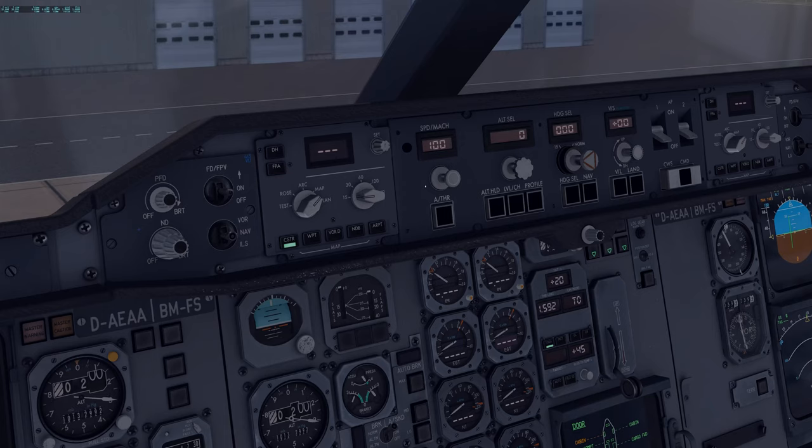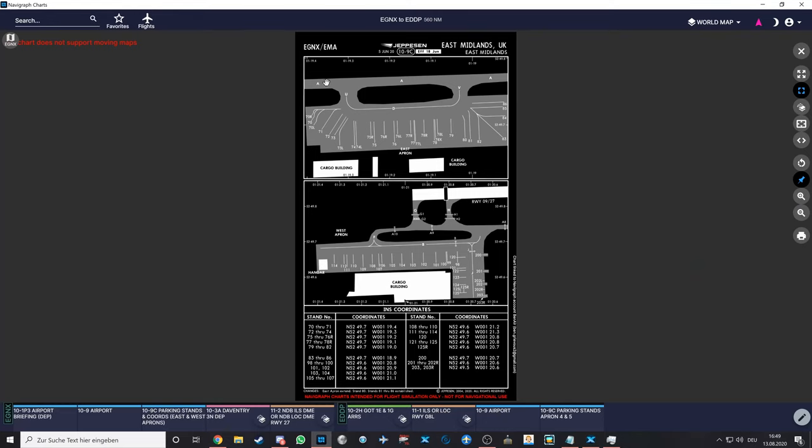Speed, we're going to keep it at 100 for now. This is going to control our V2 speed as well as our initial climb speed — we'll get into the details of that later. I'll do a select — so I'm going to select 100. Actually, we checked our SID — I'm going to show you guys that right now so you can see our SID.